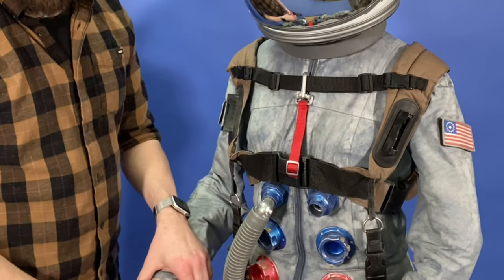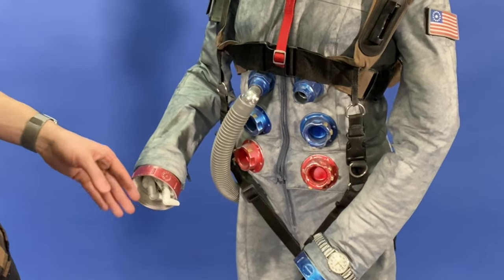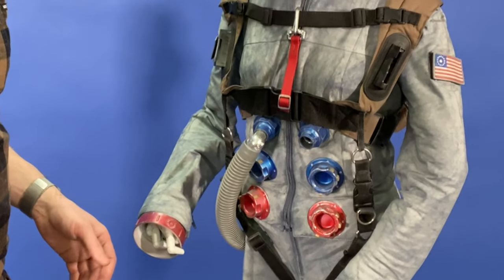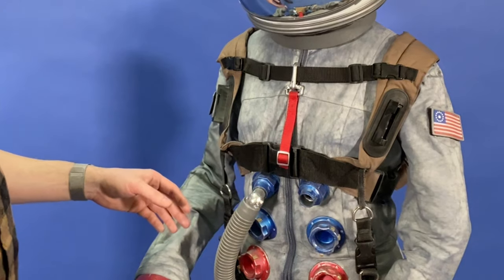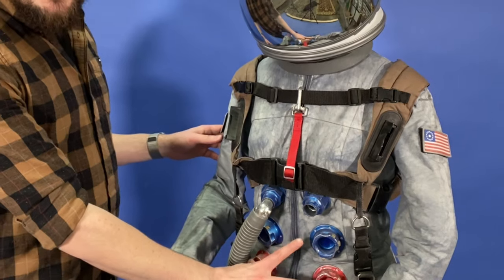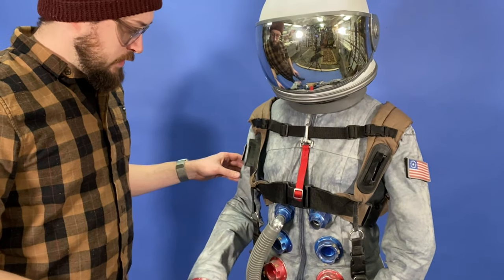The wrist links down here are plumbing parts — just PVC pipe fittings. The connectors up top are PVC as well, but these ones are actually 3D printed based on the original Apollo suits.